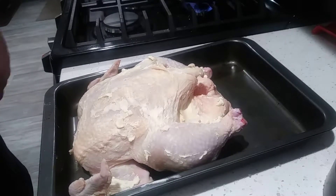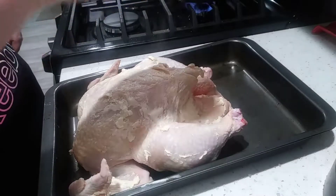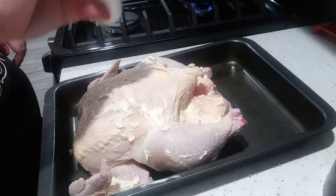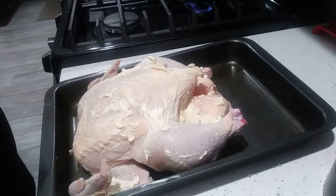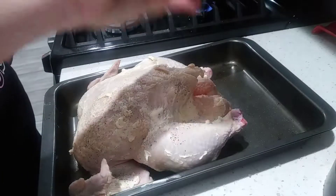Now we're going to salt and pepper over the whole chicken. Don't be afraid to generously apply the salt and pepper, because it's only really going to get on the skin — not a lot of it is going to get inside the bird. So we have salt and pepper.